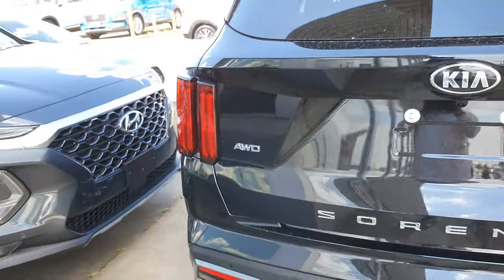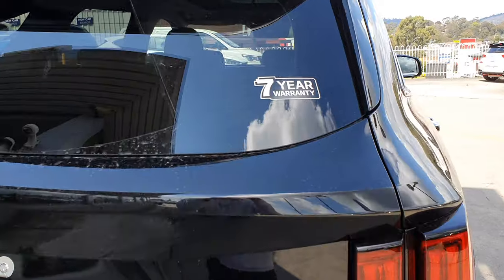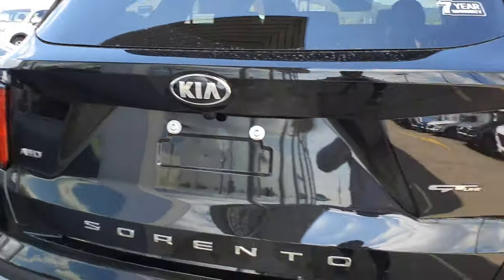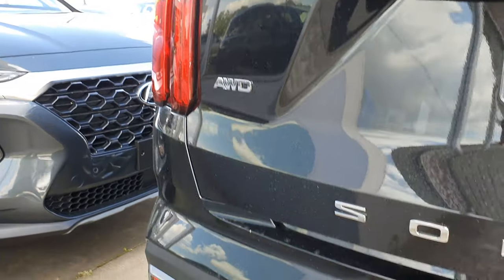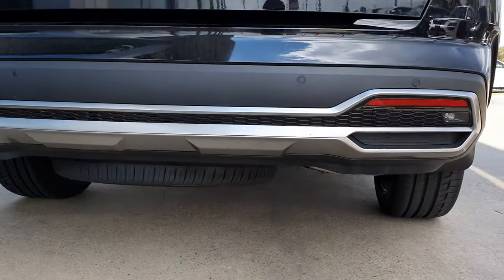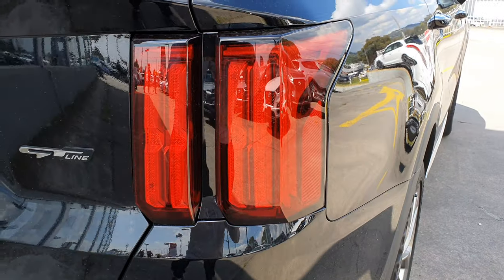Here's the rear of the Kia Sorento. You get Kia's famous seven-year warranty, which is really useful and gives you peace of mind. There's a third braking light, GT Line and All Drive badging, four parking sensors integrated into the rear bumper, a full-size spare tyre, and four LED tail lights.